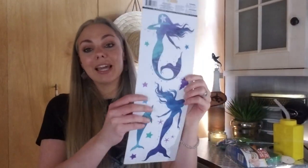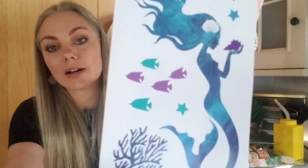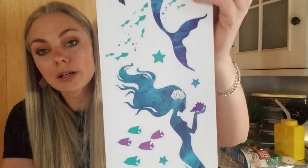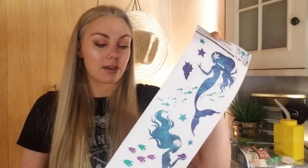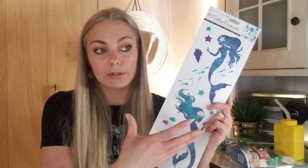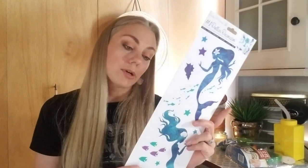I also picked up this wall decal with mermaids on it — really beautiful — and on the back there's a dolphin. I got these for my daughter, who is obsessed with dolphins, mermaids, unicorns, puppies, and kitties. I thought it would be cute to put on some canvas and do some wall art for her bedroom when we move. I'm thinking I'll go with an ocean theme since she loves dolphins and mermaids.